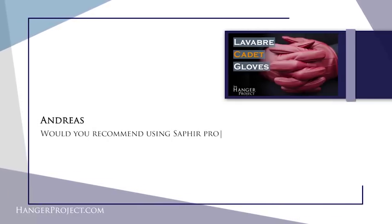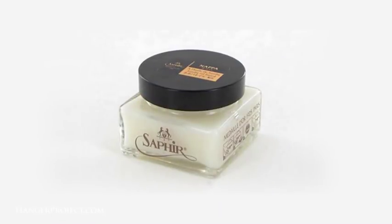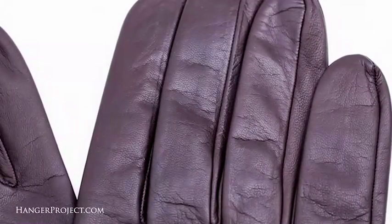Our third question today is from Andres and it's about glove care: would you recommend using Saphir products like the Renovateur with gloves? Andres, gloves are actually very simple to care for — they really don't need much if any conditioning at all. If you were to condition them you could use something like the Saphir Napa leather balm. I would recommend the Napa because it doesn't contain any waxes, and on a material like this you definitely would not want to apply any waxes to the surface as it would totally transform the soft and supple texture of the skin and potentially rub off on clothing.